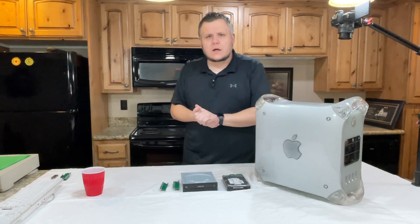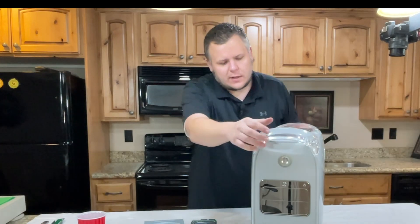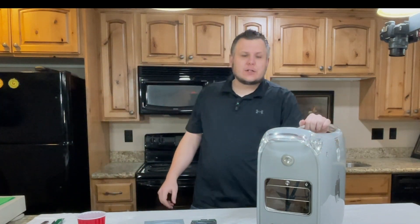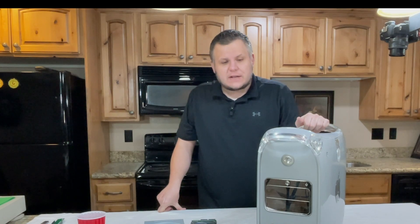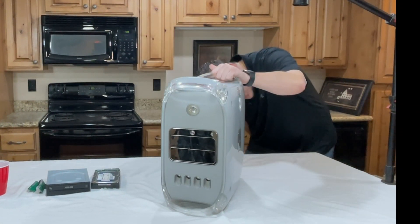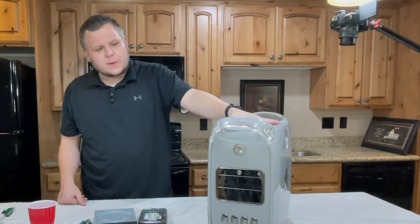Welcome back to the Circuitsphere. Today we are going to be upgrading this 2002 Apple G4 MDD — Mirrored Drive Door. This is the last generation of the Apple Power Macintosh G4 before the G5 came out. This particular model is a dual processor, dual 1GHz setup, so it's a pretty high-spec one for the time.